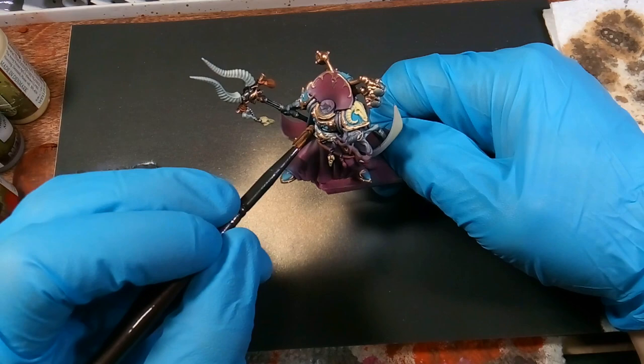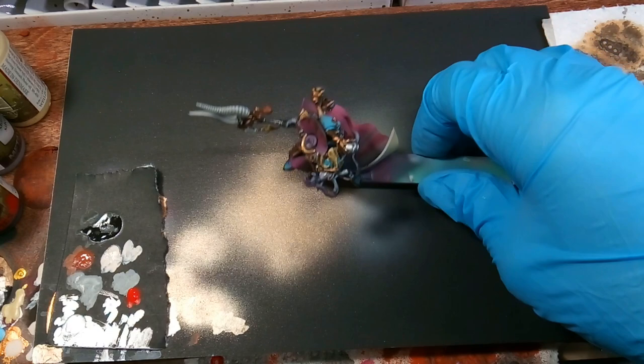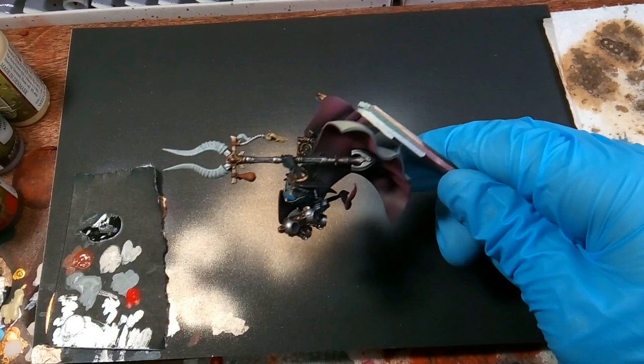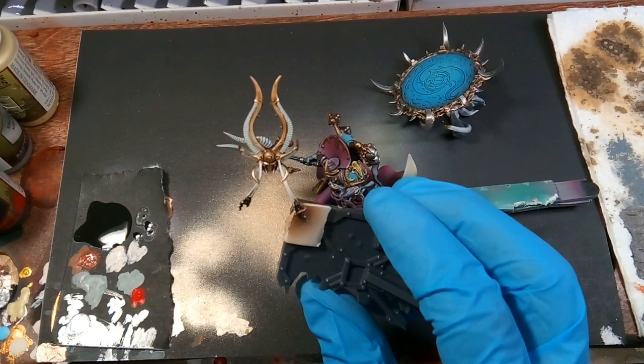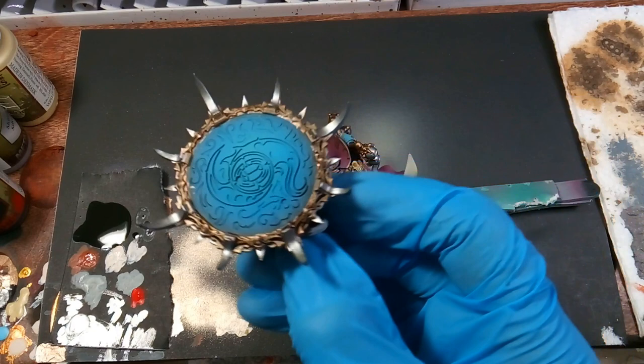Next we're washing, and we're using Strong Tone. We're just doing all the leather pieces, all the bone, the trim pieces, the gold pieces — just using Strong Tone on all of it. That's what he's looking like after that wash. We do the same thing to the head as well, and the same thing to the disc.